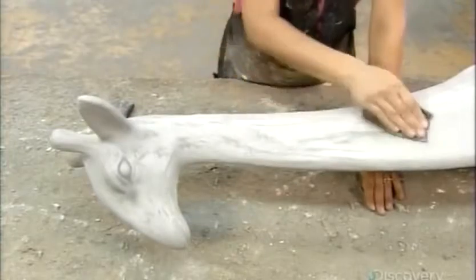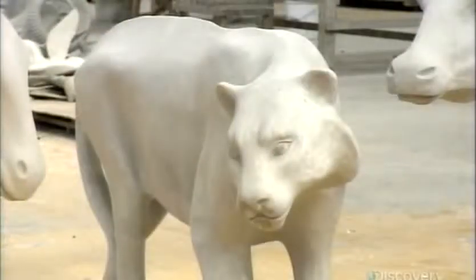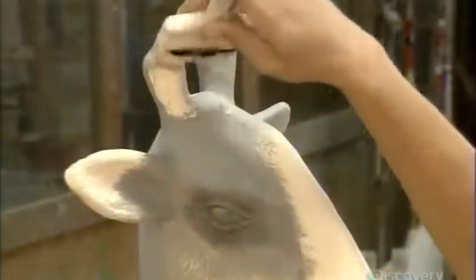In the art department, they first apply a primer coat — white or beige. This seals the surface. Once the primer is dry, they paint the animal's background color.